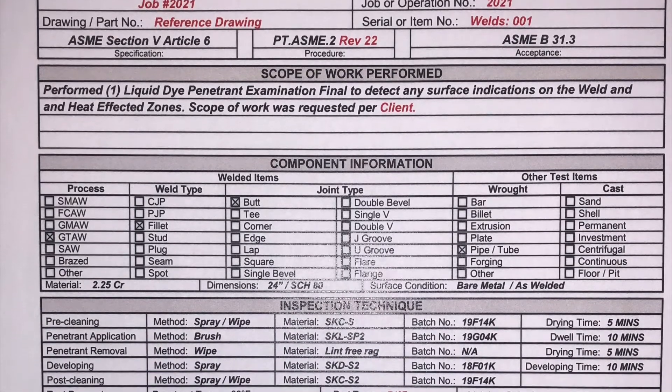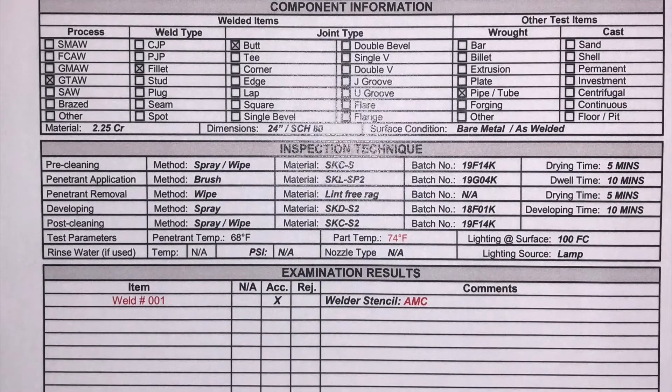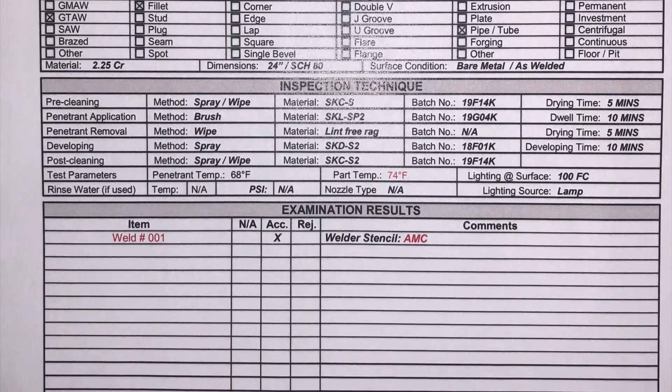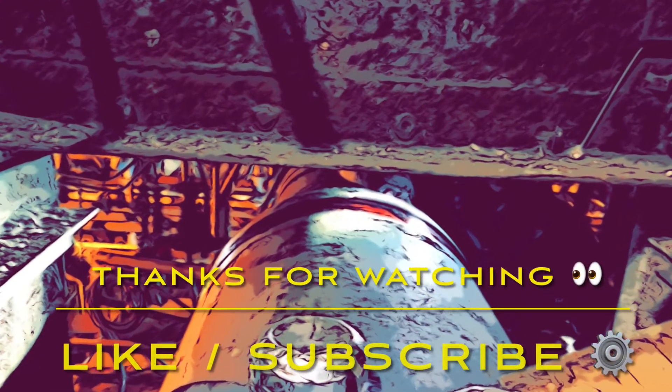This is a sample of the report written after completing the inspection. This is not the original report, so I changed some of the weld and reference numbers just so you guys could see how it's done. Thank you guys for watching — that wraps up the video. Don't forget to like and subscribe and I'll see you in my next video.